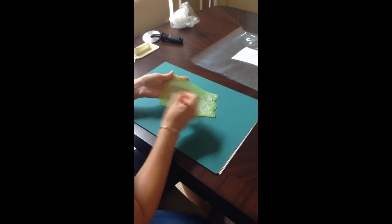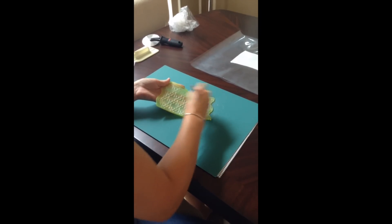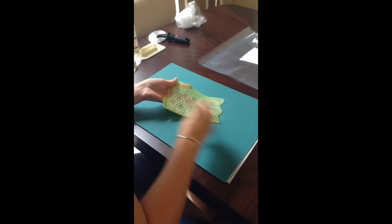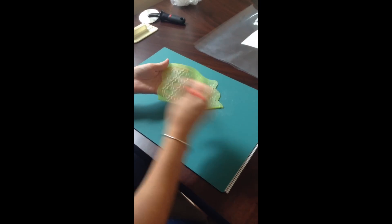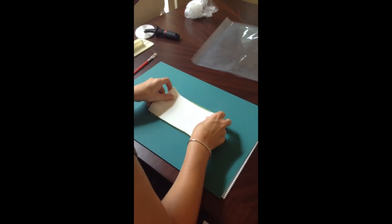I think I need to purchase a KitchenAid pasta machine attachment. You need to lightly dust the onlay with some cornstarch — you don't need much — and I've been brushing the excess off with a paintbrush. Definitely don't skip this step; it's really important, especially if you live in a hot humid area.